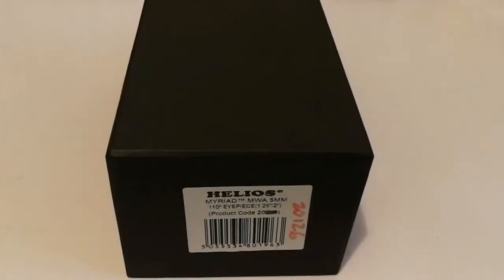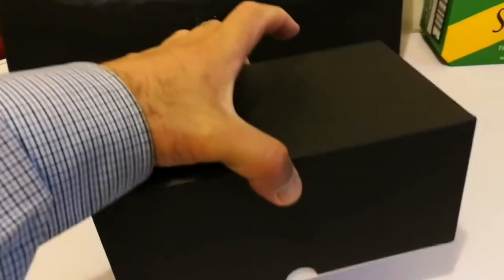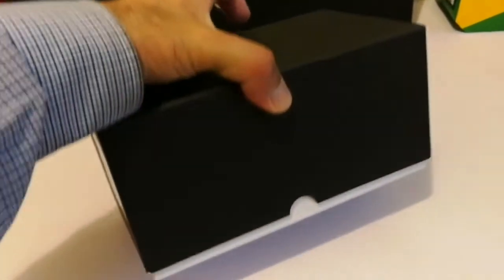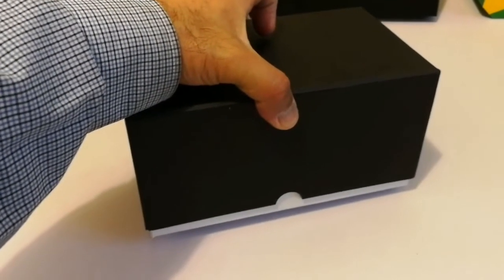This is a nice package. Looks quite large, and probably around one kilo. Let's see if it can be opened — good friction, so it can't open accidentally.